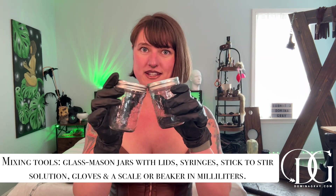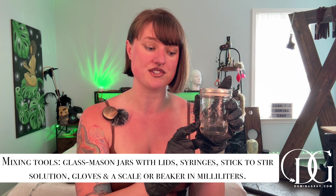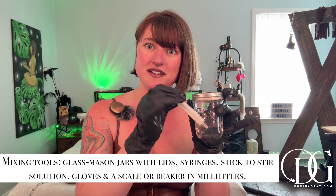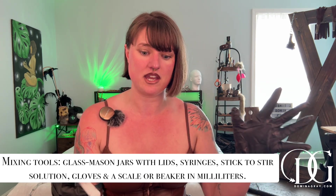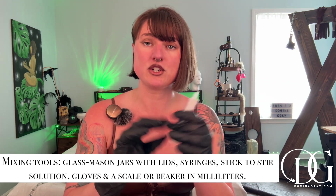The next thing we need to talk about is the tools you're going to need to start mixing your solvent and your rubber cement. You will need mason jars with lids so that you can store them. I started pouring my solvent into a mason jar by itself because it was easier to extract the solvent as needed with the syringe instead of trying to get it out of the canister — it is not easy to pour.